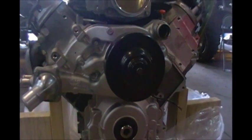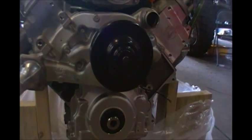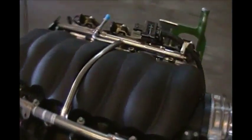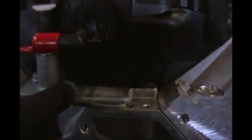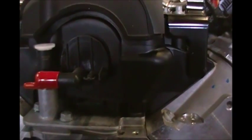The L99, which is the automatic version of the LS3, does have VVT and AFM. If this engine were to have AFM, there would be a five-pin connector here on the lifter manifold assembly, right next to the oil pressure switch. So we know this is a non-AFM engine.